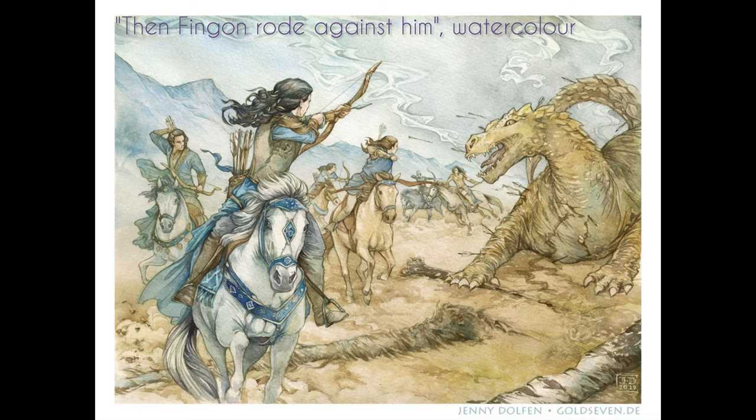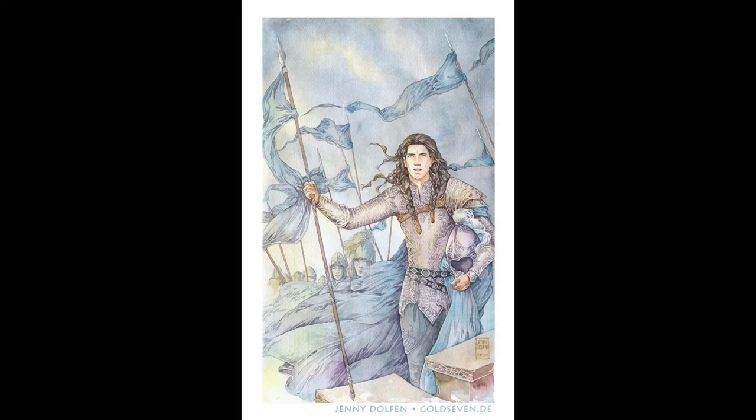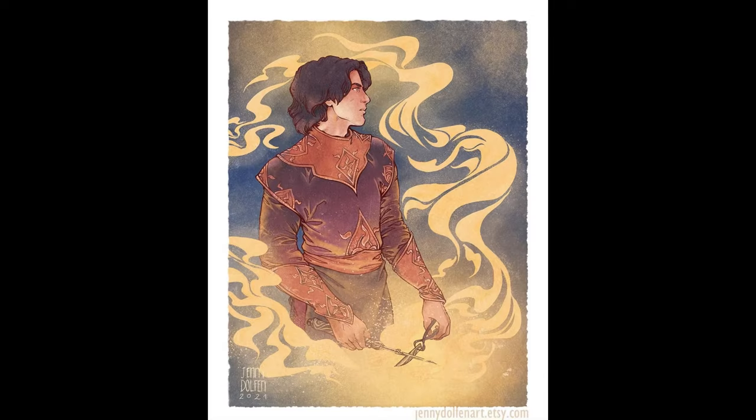I've been a watercolor artist for all my adult life using tiny details and very small brushes, and I love doing this. But after a while my eyes just weren't up to that anymore. So what I did was try out Procreate to get the results I wanted, where I could just zoom in on every tiny detail I wanted.